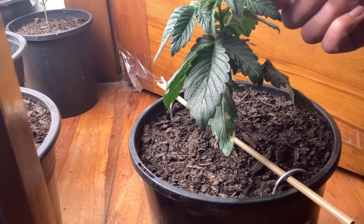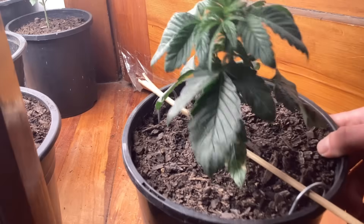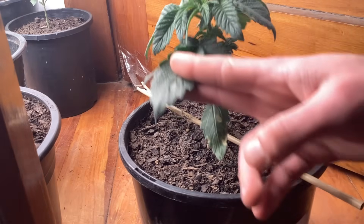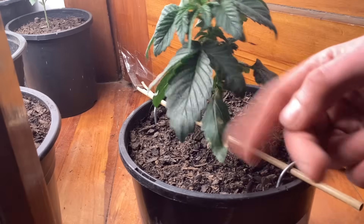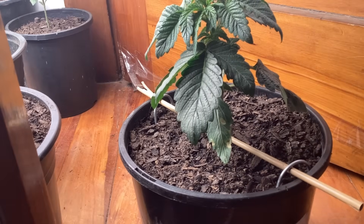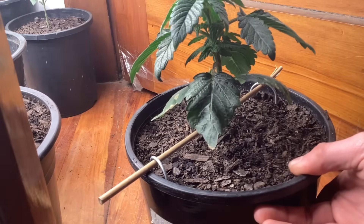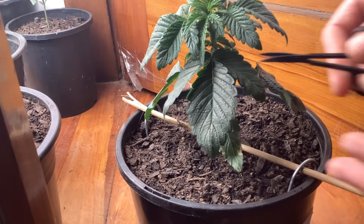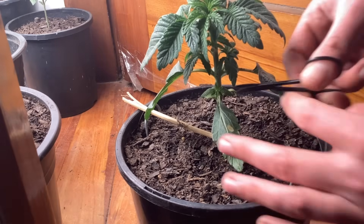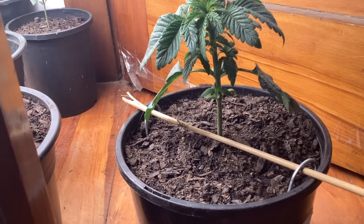We topped one, now we're gonna move on to the low stress training plant. I made a bit of a mess of it really — I was scoping it out and thinking I'd bend it towards the camera. So I set up my little guidance stick, gave her a spin, and noticed something on the other side.